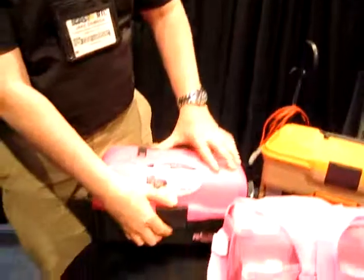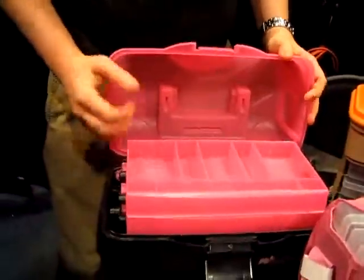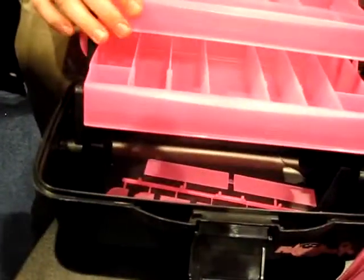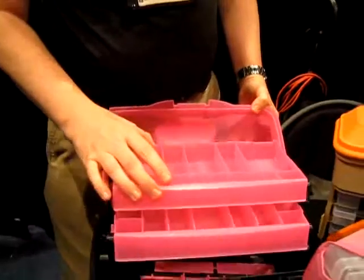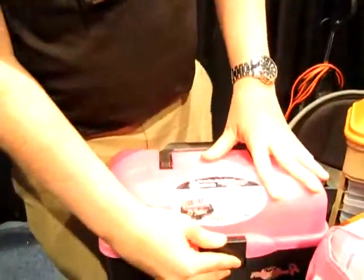Today we're going to show you three items, the first being the Frost Support Cure Box in an awesome translucent pink color. It has two trays to lift out and has all kinds of space for your tackle. It also comes in green and blue if you're interested in those colors. It's just enough to go shore fishing.